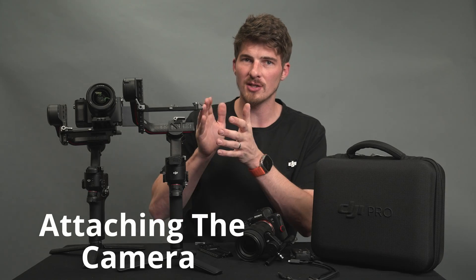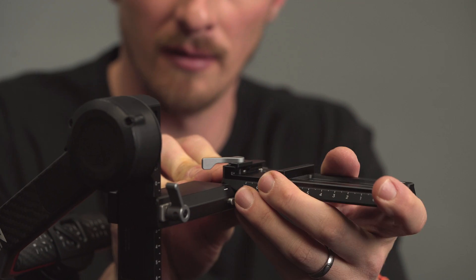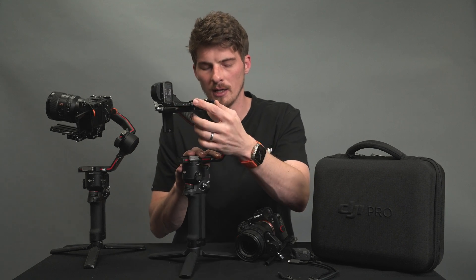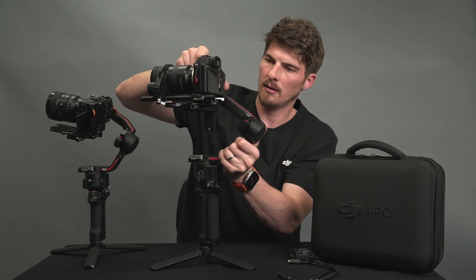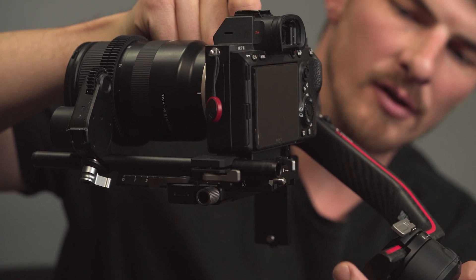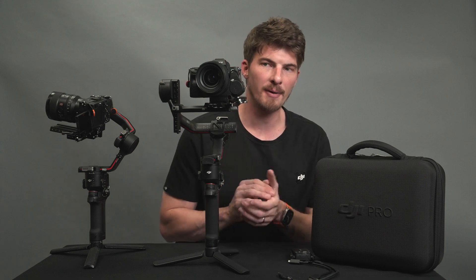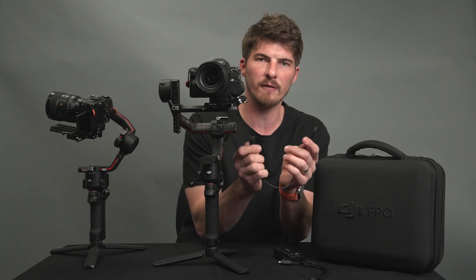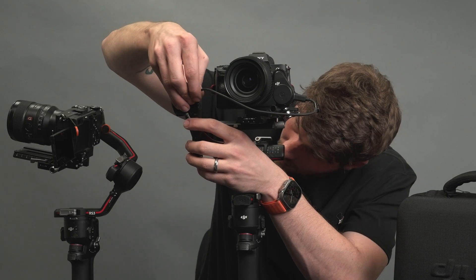With the gimbal still locked up, let's attach the camera and lock it down. We'll insert the Manfrotto style plate connection first through the front side, move it to around the middle position, and lock it with the lever. Then we'll insert the Arca portion into the Manfrotto plate and use the lever on the back to lock it into position. Now before balancing we still need to attach all of our cables. First let's find the cable for powering our motor, which is this USB-C to USB-C cable. Plug one end into the motor and the other end into the middle USB-C port.